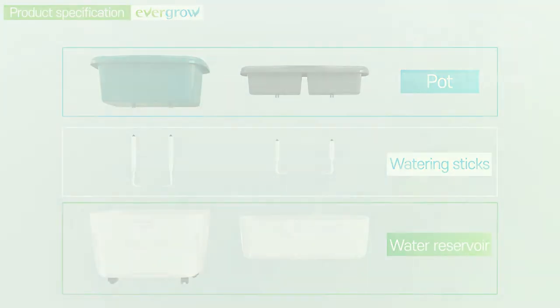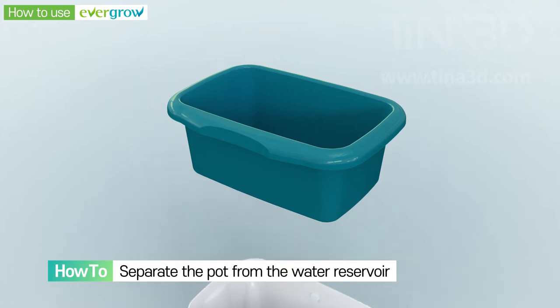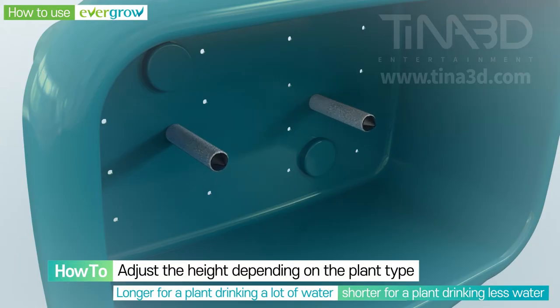Let me walk you through how to use the planter. Raise the pot and separate it from the water reservoir. Put two watering sticks in the holes of the pot and adjust the height of the sticks to make sure the sticks cover two-thirds the depth of the soil from the bottom.